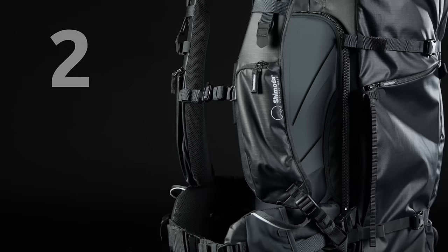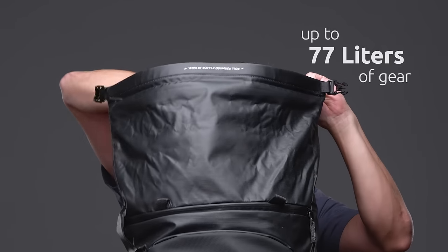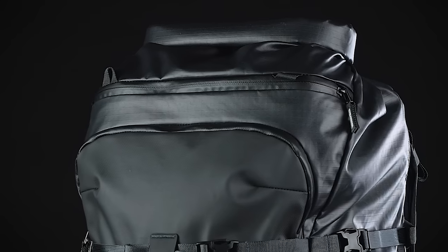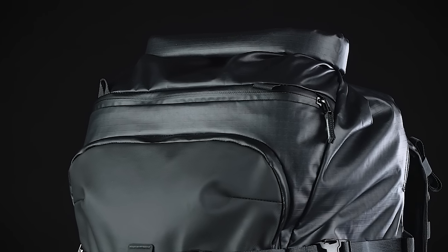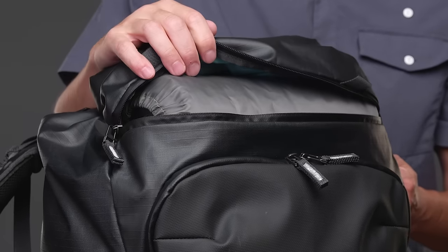The X70 has two main access points. An adjustable volume roll top allows you to pack up to 77 litres of gear. The top compartment is also accessible by a YKK splash guard quick access zipper which lays across the upper front panel. When weather and available light don't allow you enough time to pack perfectly, this lets you access your gear quickly but more importantly put it back in.